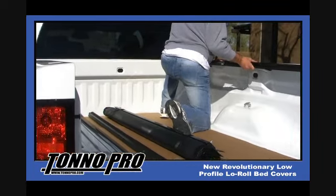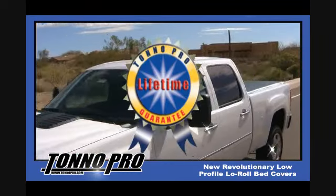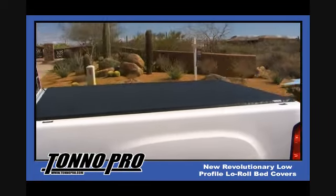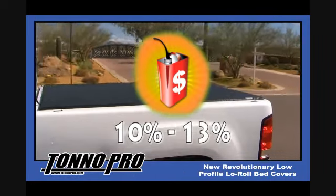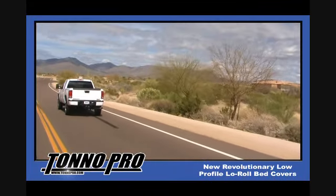Tonneau Pro is easy to install and requires no drilling. Tonneau Pro Low Roll is lightweight and durable and offers a limited lifetime warranty. Along with its sleek stylish good looks, it offers another long lasting feature. The aerodynamics of the cover provides its owner with gas savings of up to 10-13%. Over time, Tonneau Pro can pay for itself. When it comes to quality, ease of installation and price, it's no wonder why Tonneau Pro products have become the consumer's choice.